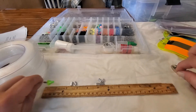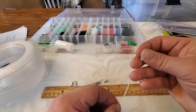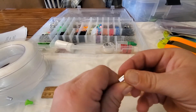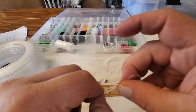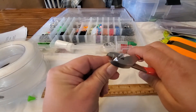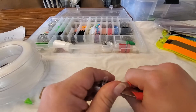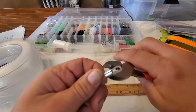So just go to one foot, and just like last time run the line through there, loop it around, make it a small loop. Then smash it and trim off the excess.